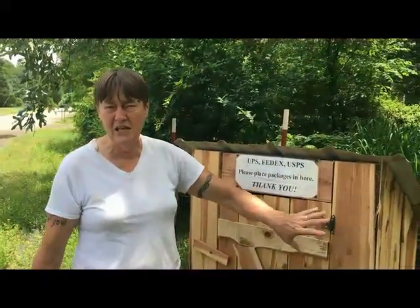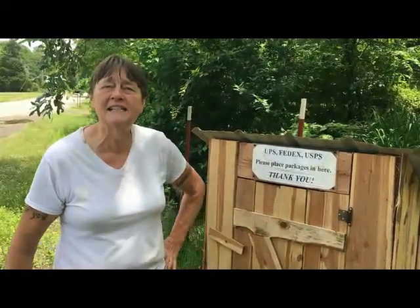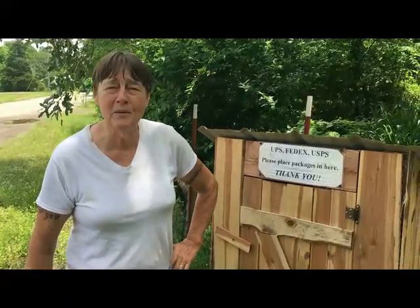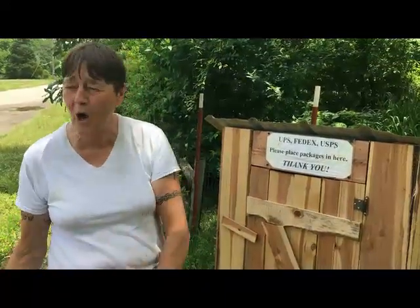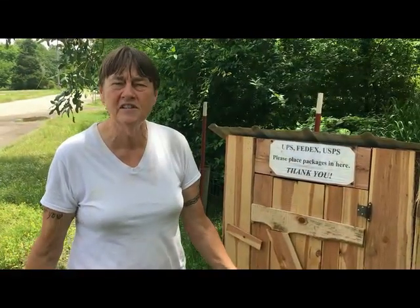The minute she put this up on Facebook, for every person that said 'oh what a good idea, I love it, it's very pretty,' there was another person who told us why this was never going to work and that nobody was going to use it and they were just going to put our packages in the road. Naysayers — a whole list of them.